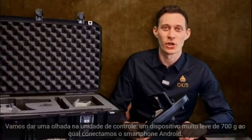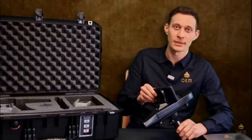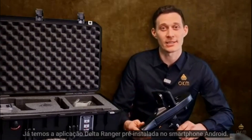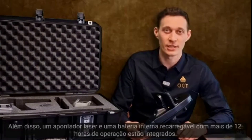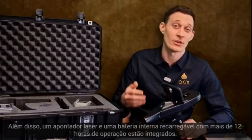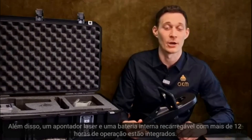Let's have a look at the control unit — a very lightweight, 700-gram control unit where we fix the Android phone. We have already pre-installed the Delta Ranger app on the Android smartphone. Additionally, a large internal battery with over 12 hours of operating time is built in.